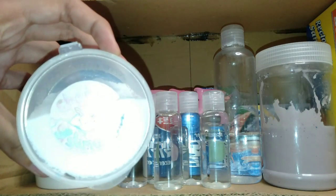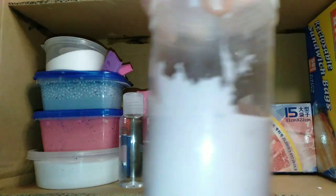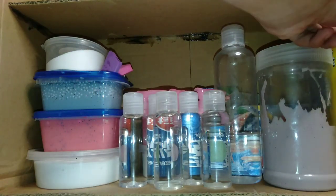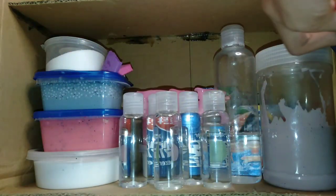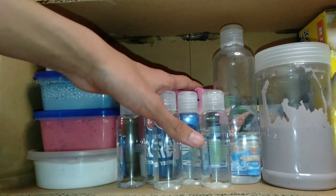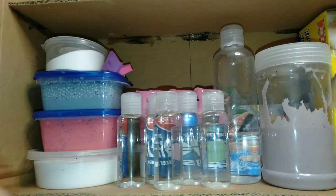And borax activator from Cherry Slimes PH. Ayan. Tapos itong... slime. Tapos, mga Ziploc. Ganyan. Pag mga slime, slime lang. Ganyan. Tapos, ziploc sa ulit. Tapos, activator ng malaki. So, yun lang yung sa second.